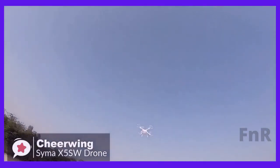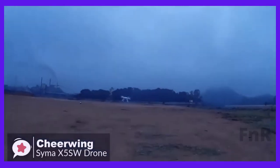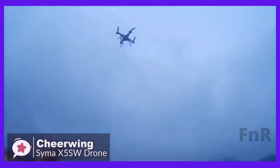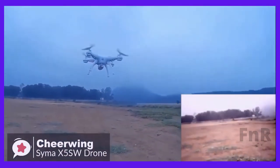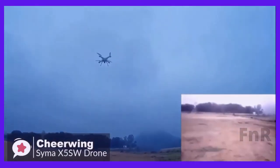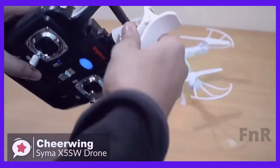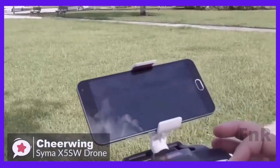The SEMA X5SW has low and high flight speed. The low setting is ideal for beginners and for flying inside, while the high mode ramps up the performance, allowing it to move at a much faster rate. The camera allows real-time transmission of video to a receiving device such as a smartphone, which clips onto the controller so you can watch the captured video while you fly the drone.